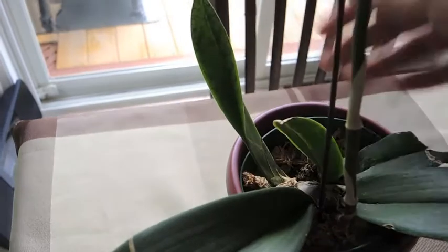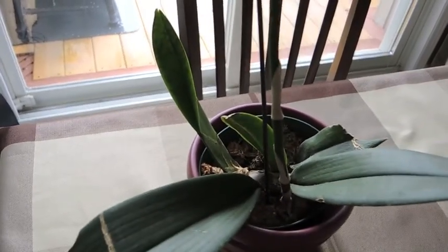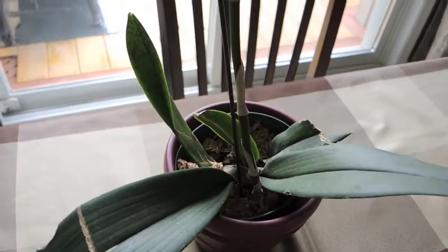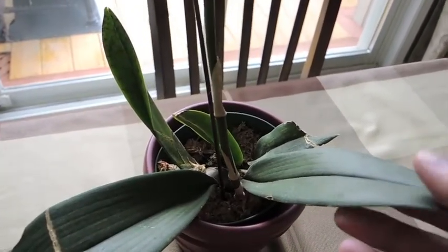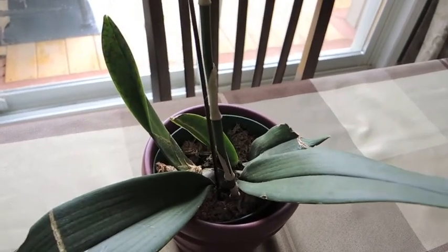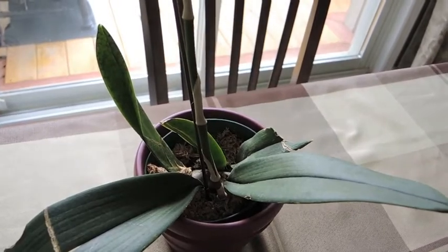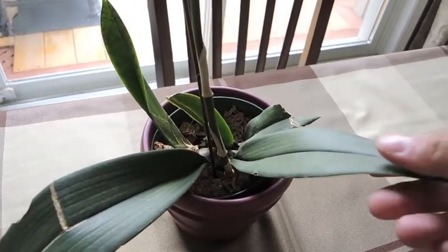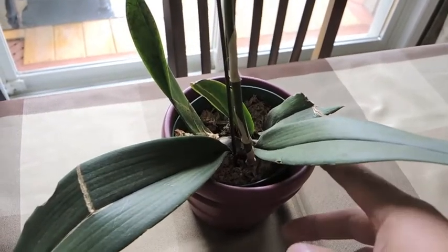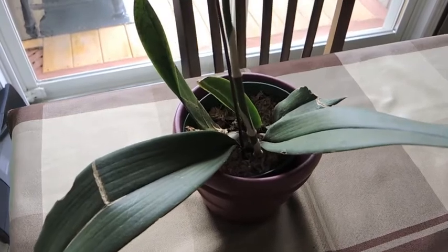As you can see, we have new growth coming out, looking really healthy. The other leaves look very healthy, very firm. These are going to take high indirect sunlight, so that's what I've been giving it. I moved it down here because I'm going to put all of my other orchids on the kitchen table, and I brought this one down first while it's in bloom so that people can enjoy it when they come into my living room.